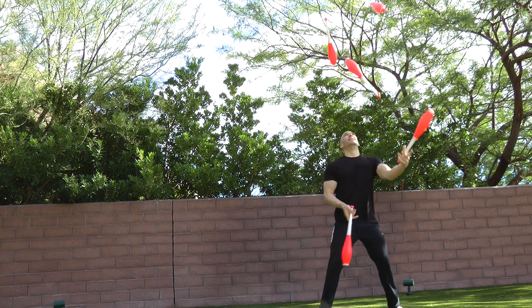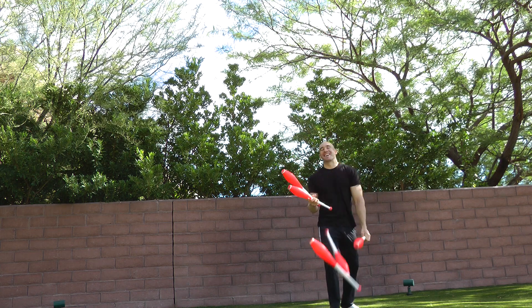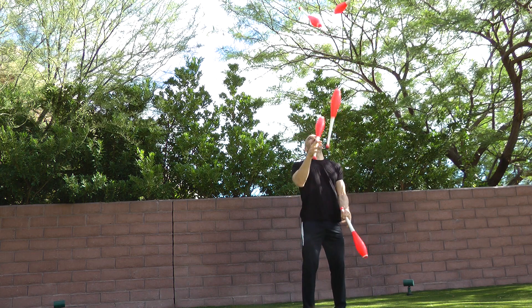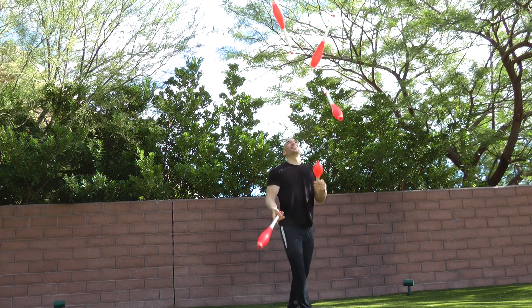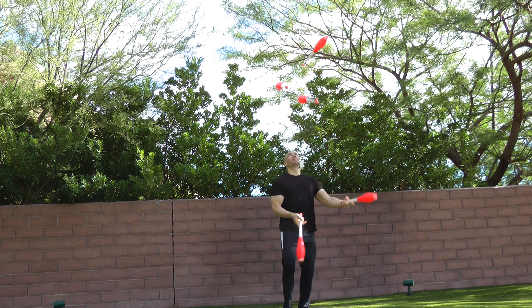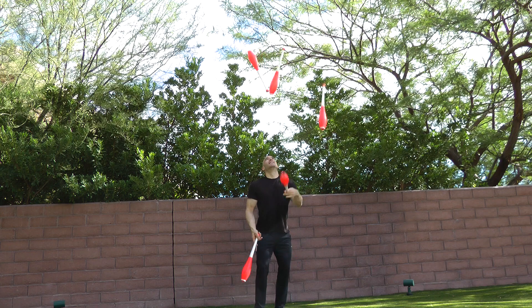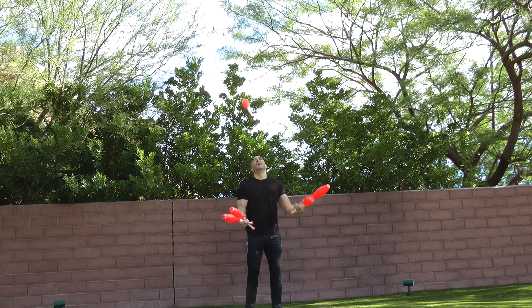I didn't learn correctly. I require a lot of warm-up just to be able to keep the angles right on five clubs. Vova will be the first one to tell you that my five club angles are all jacked up — one hand throws more angle than the other. I've been trying to fix that. Don't even get him started on my four club pattern, even though I fixed it since the first time he saw it. Anyway, let's get to practice.